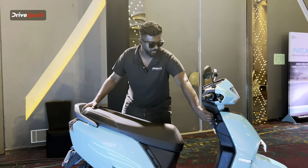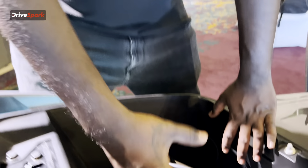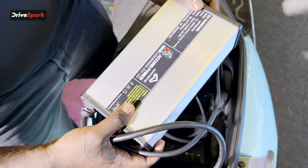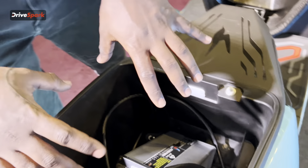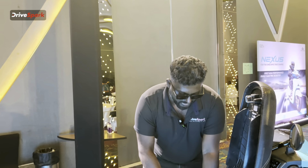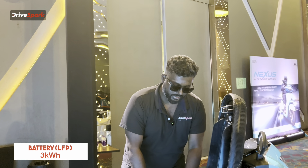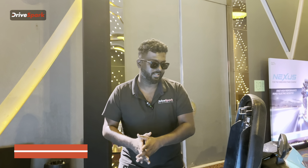We are opening the seat now. If you open the seat you will have a double-XL size boot space. By default, you will have a 15A standard charger. Inside there is a 3kWh battery, and a 4kWh power motor.